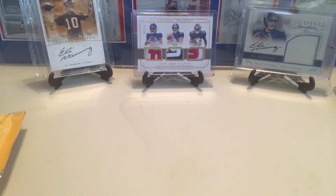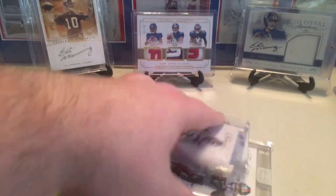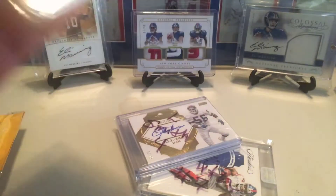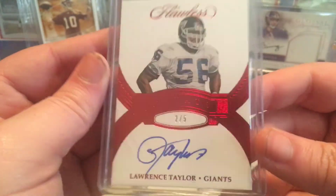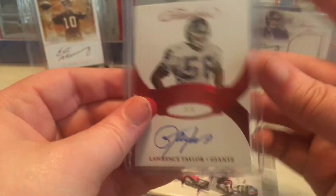This is another break that I got into. This is Flawless — my favorite stuff. I just love Flawless. 2 of 5 Lawrence Taylor on-card auto. Absolutely beautiful.